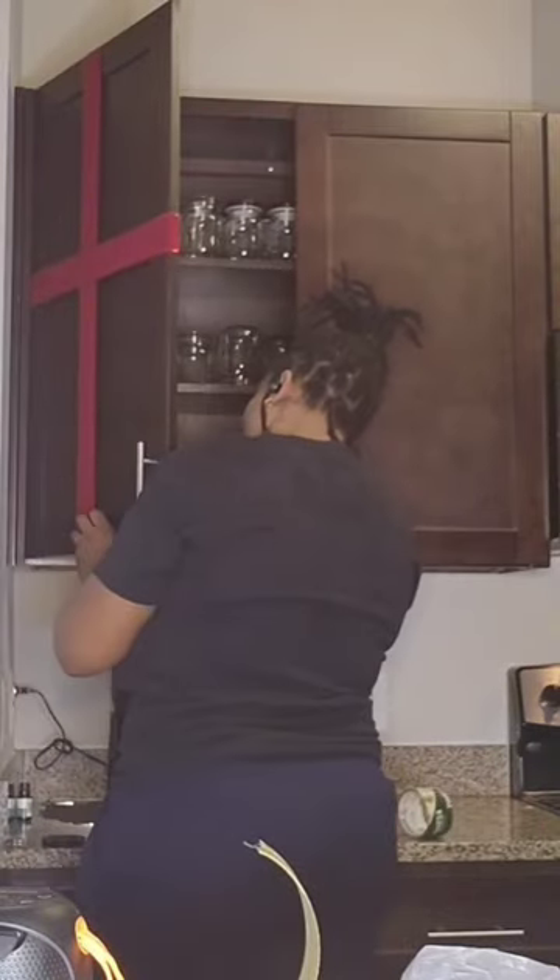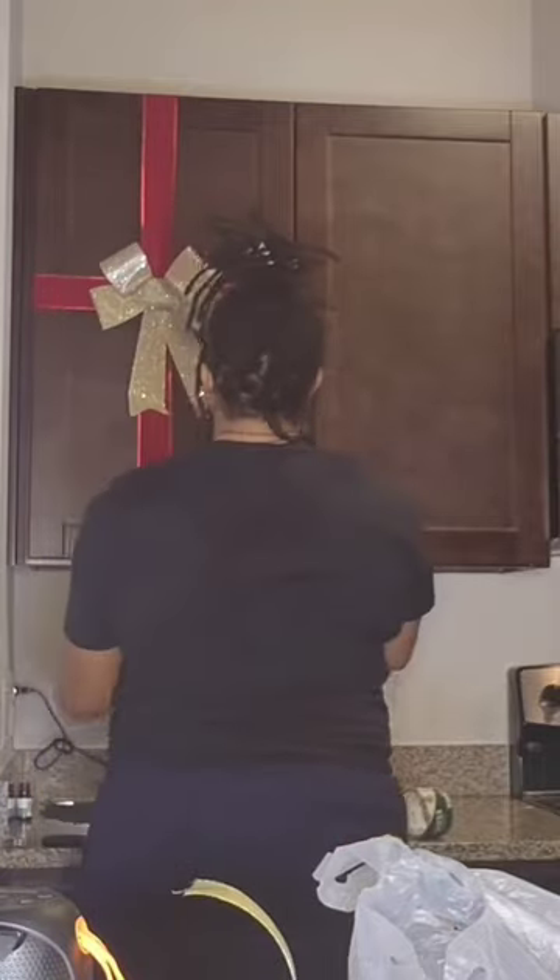I measured the cabinets and then cut some long strips, and I also measured the size of the cabinets and cut the shorter strips as well. I taped them to the back top to bottom, side to side, and then I added this one dollar gold ribbon that I got from Dollar Tree as well.